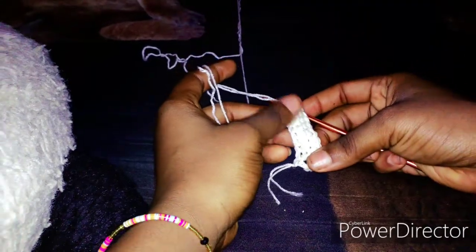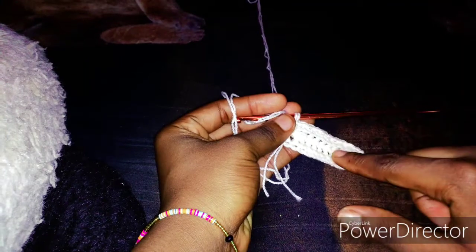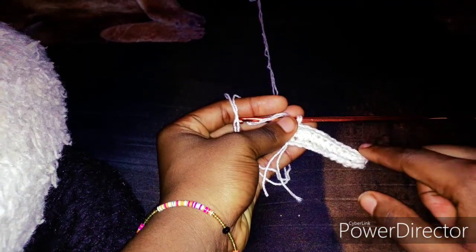So this is just how to go about this. You just have to continue for the full length. I made about 98 rows for the full length, and that gave me 30 inches — I think 31 inches.